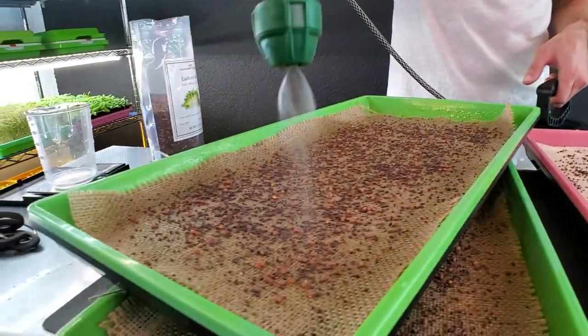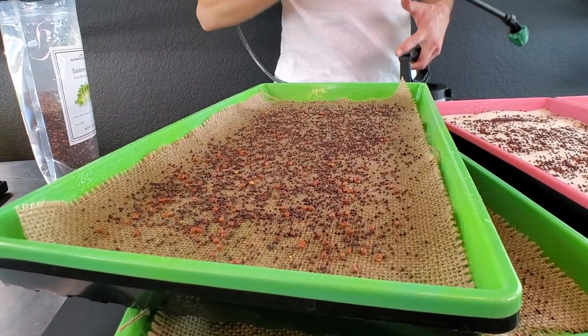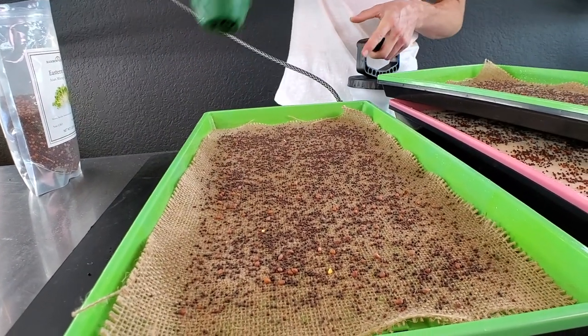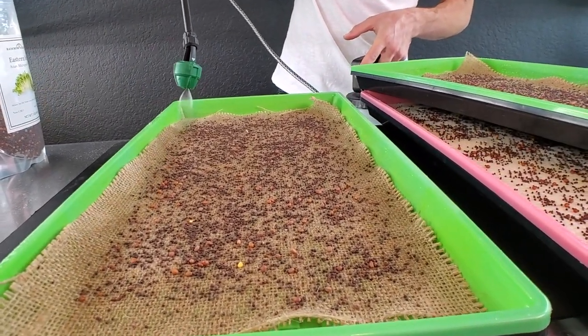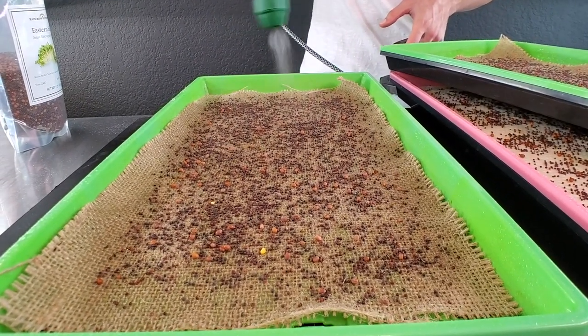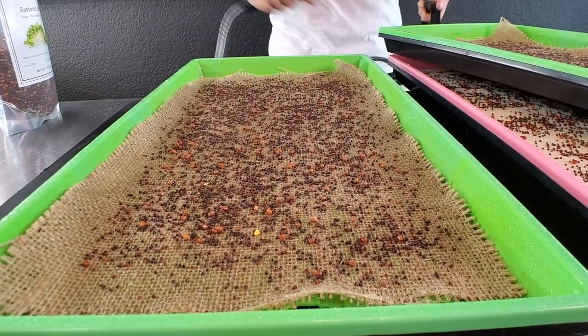On to watering the burlap. I think the burlap is about 30 cents per tray — I need to double check the cost, but I know it was relatively cheap, which is why I was so excited about it. But man, it can be a pain to grow with. We will find out though.